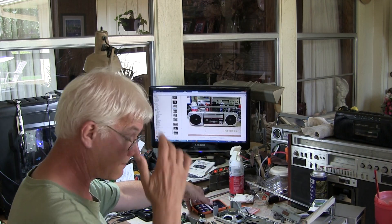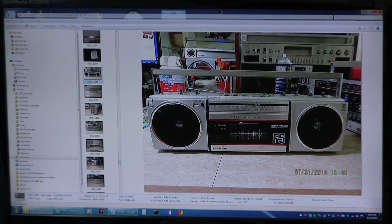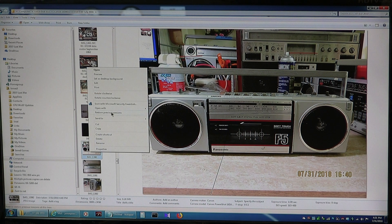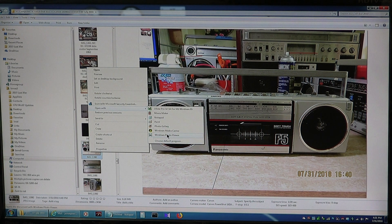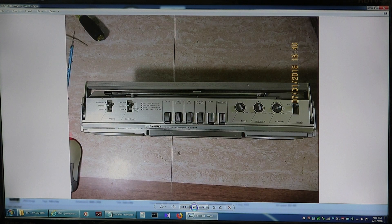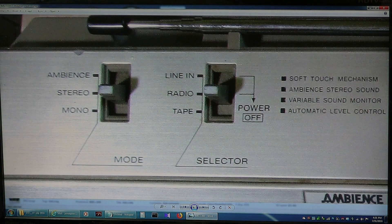I'll come around to the other side of this stuff here, let me zoom into the screen. So here we are. Here's the front of the Panasonic RX. There's the front of the RX-F5. There's the top of it. In case you didn't know, it's got ambience, stereo mono, line-in, selector switch, radio and tape, power off.